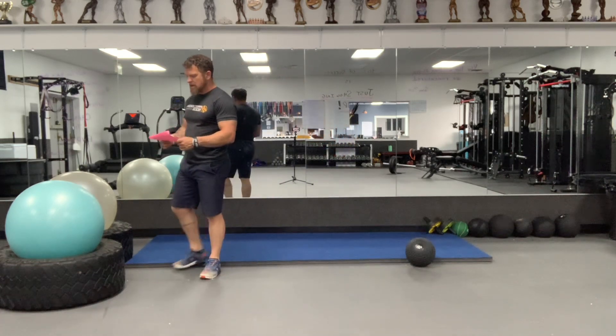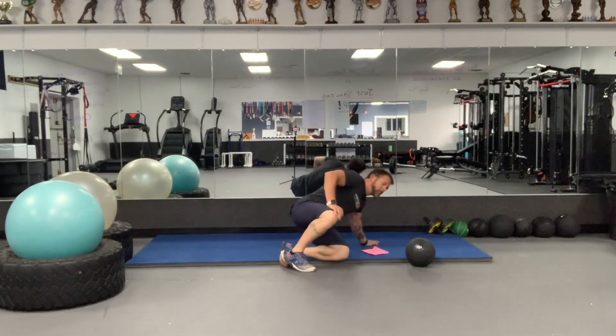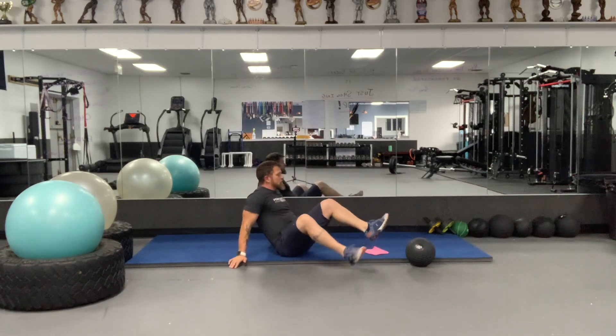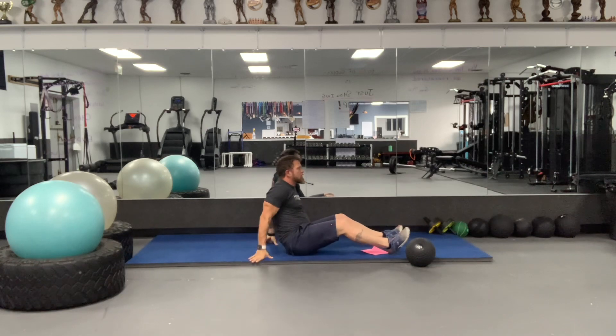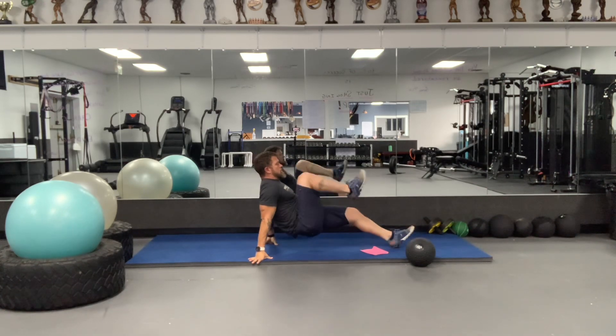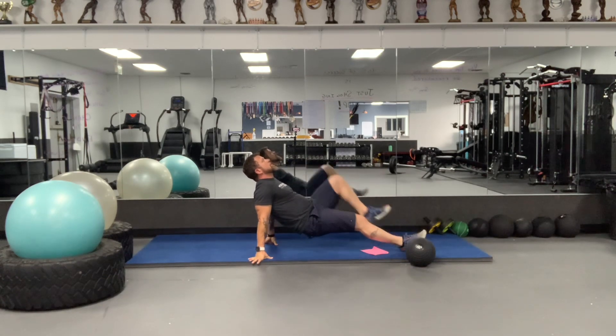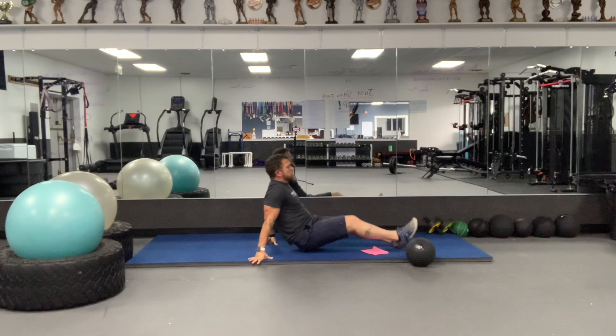We'll start out with a reverse plank knee drive. Again, 20 reps, but this is one of those ones where you're going to do 20 on each side. So in the reverse plank position, come up here and then drive the knee — bring it up into your chest. Keep your hips up, keep your butt up just like this. 20 to each side.